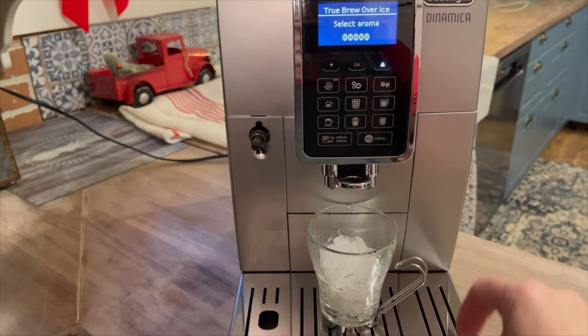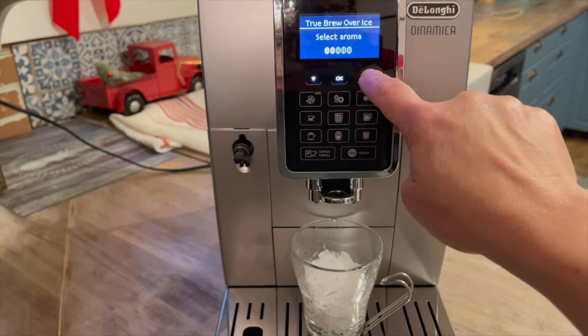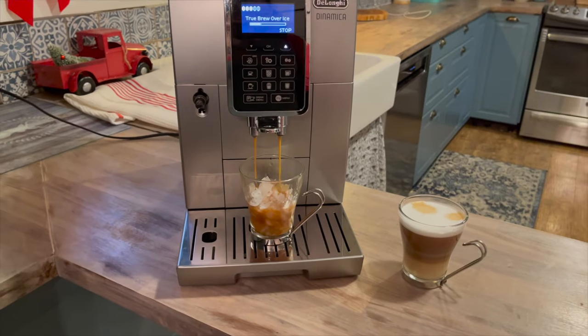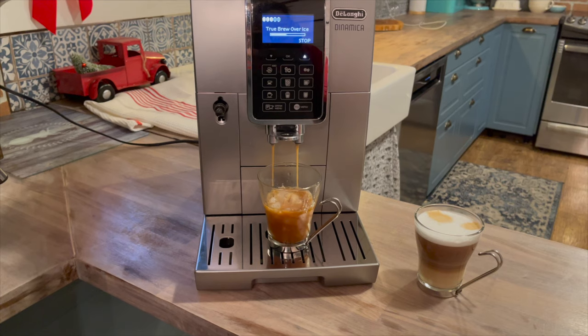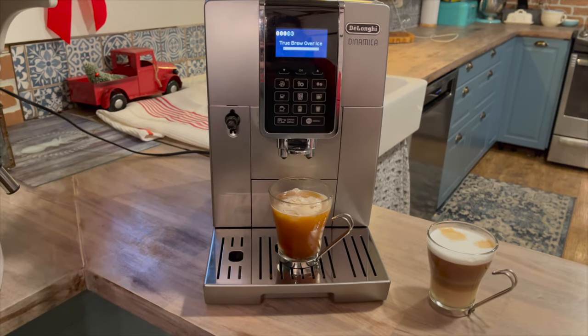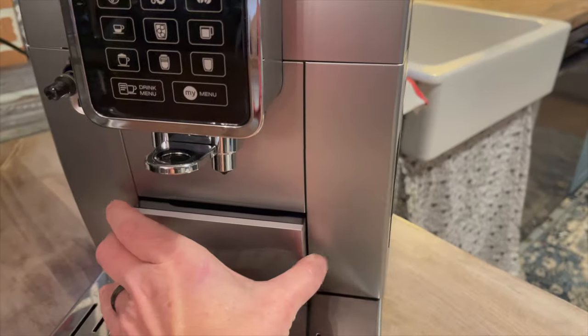You can choose your aroma and then the machine will get to work. Freshly ground iced coffee tastes amazing and this machine did a great job.